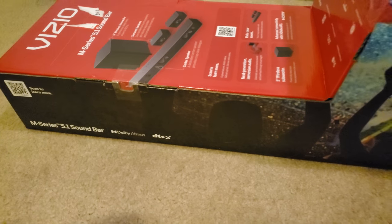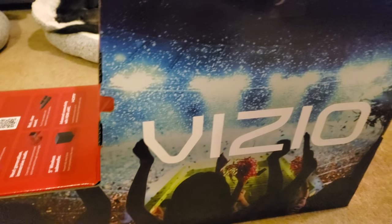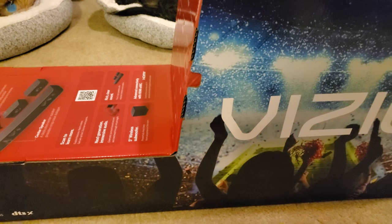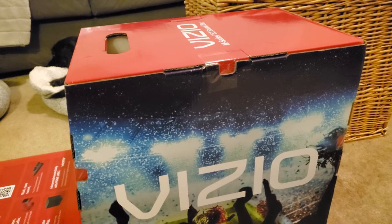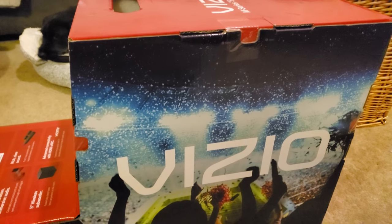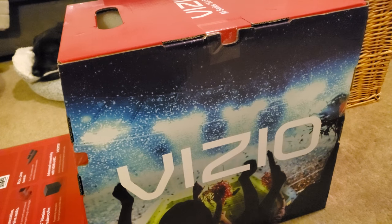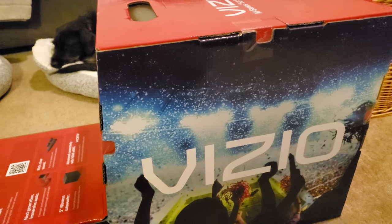I bought this particular soundbar because the price point was nice and I heard great things about the sound. I'll give it a test and let y'all know how everything sounds. There's actually no unboxing video for this J6 model on YouTube, so I'll probably be one of the first. I think it's a 2020 or 2021 model. The H6 has plenty of reviews, but not the J6.